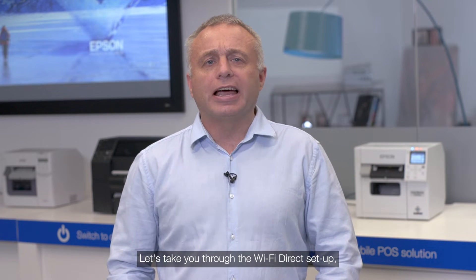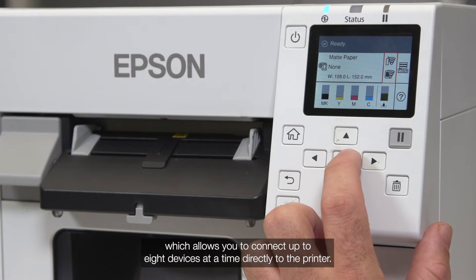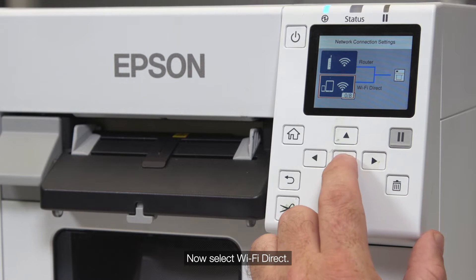Let's take you through the Wi-Fi Direct setup, which allows you to connect up to eight devices at a time directly to the printer. Select the Wi-Fi icon, then select Wi-Fi Direct.